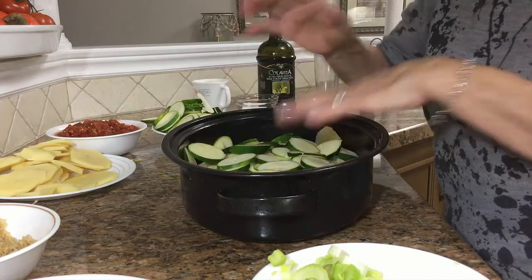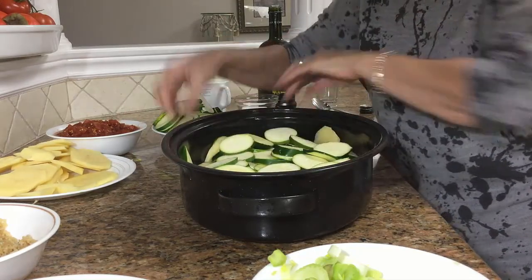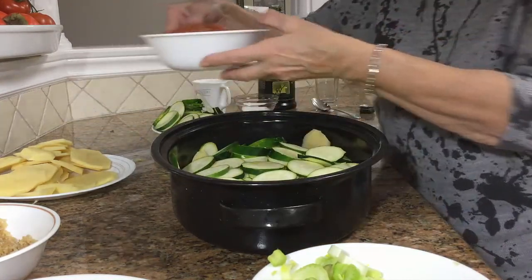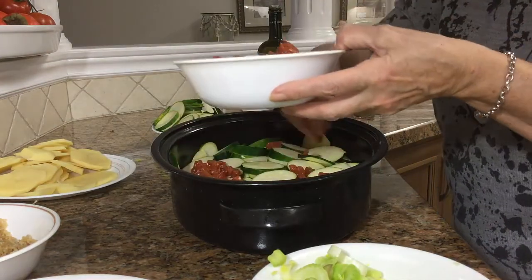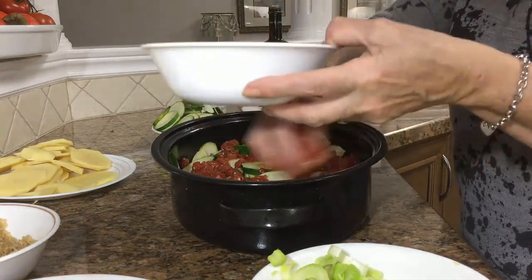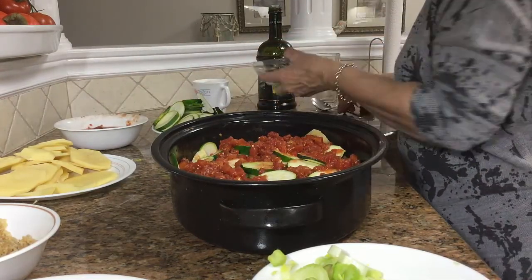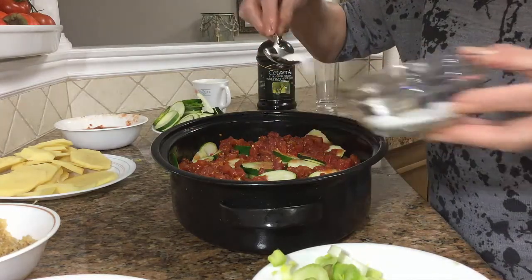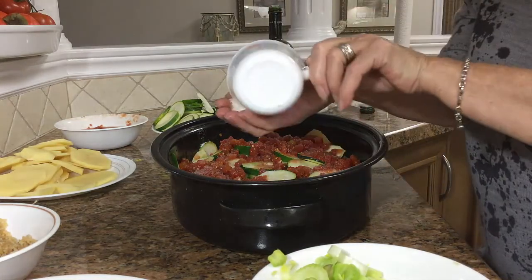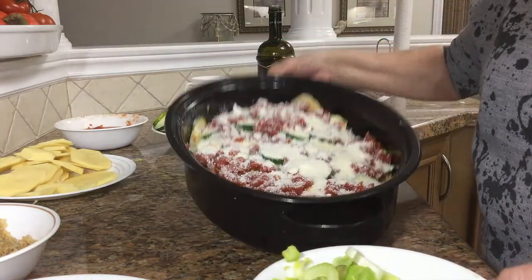This dish is so good. It's so refreshing. So when it comes together like that, you put some tomato on top. We'll put the rest later. You put some salt and some cheese. Okay, it looks like that, so I'll do it again.